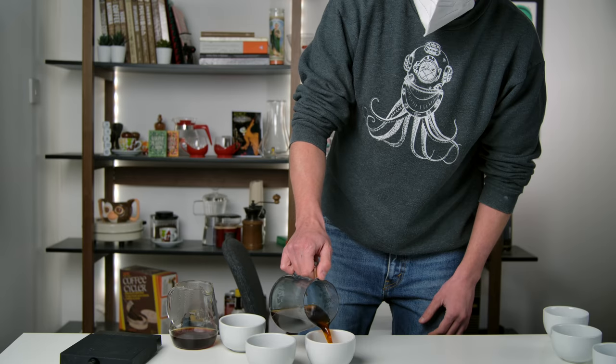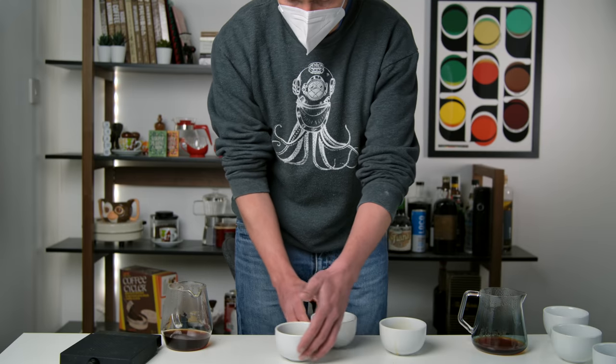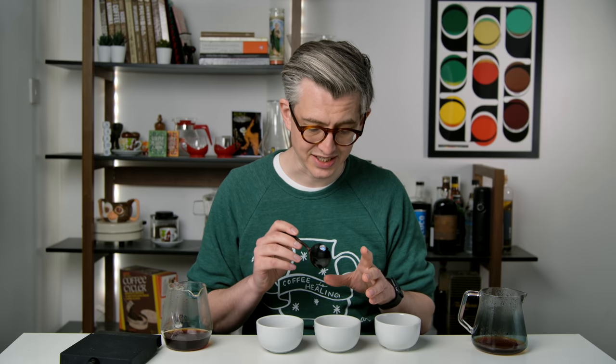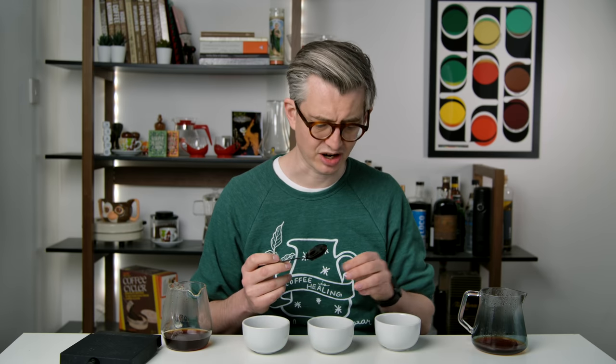I'll step out so I don't know which is which, and we'll taste. I'll look for one that has a little bit more bitterness — that would be the clue for a reused filter. I don't think it's this bowl. I don't think it's this bowl either. If I had to guess, I would say it's this bowl here that's the reused paper. No! It's this bowl — that's a surprise for me.